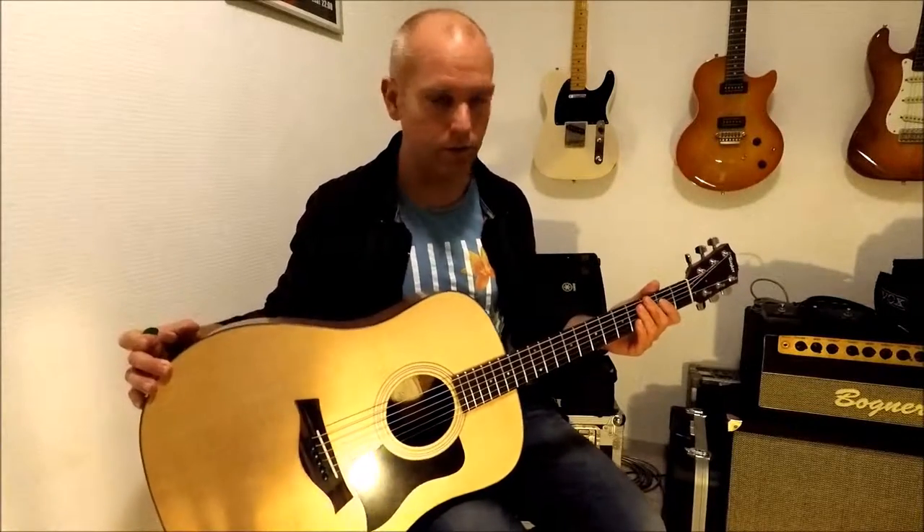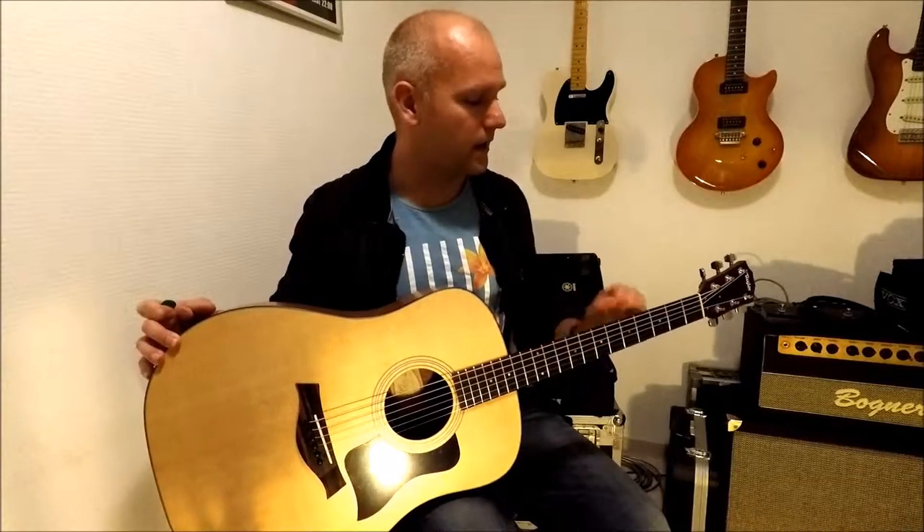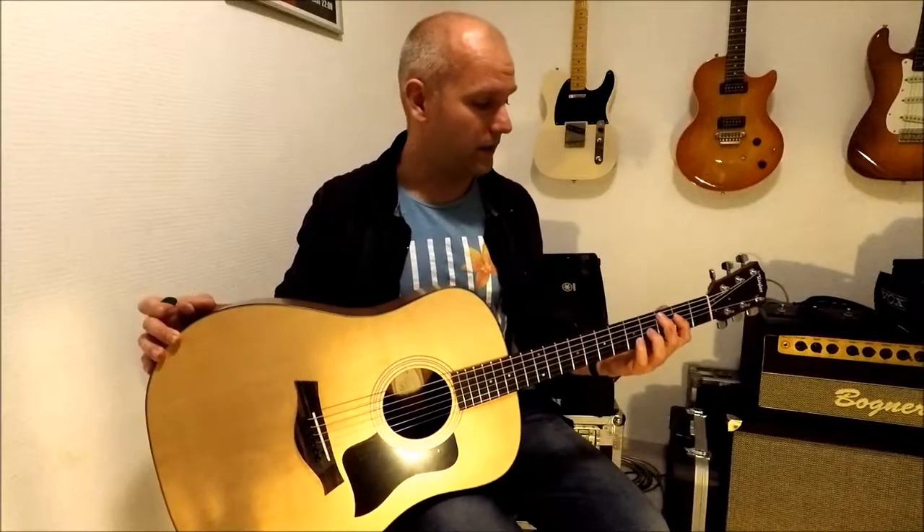This guitar has already inspired me to play a couple of tunes and I'll be recording one of those later this week. I just wanted to teach you the first few seconds of that song, and as I said, hopefully I'll be able to record it in the next few days.